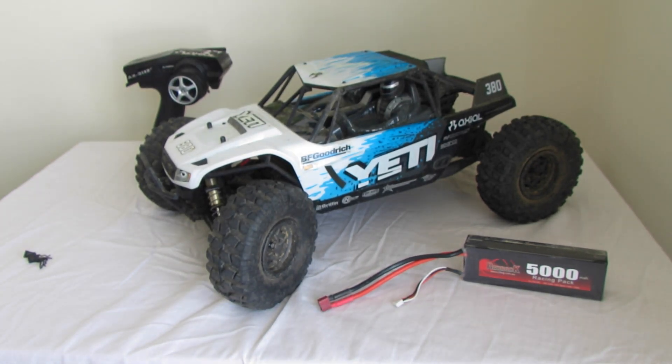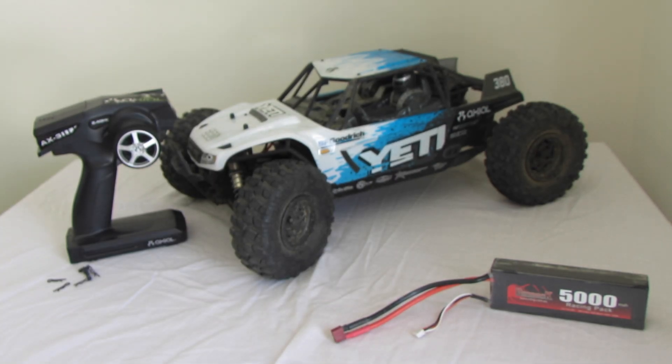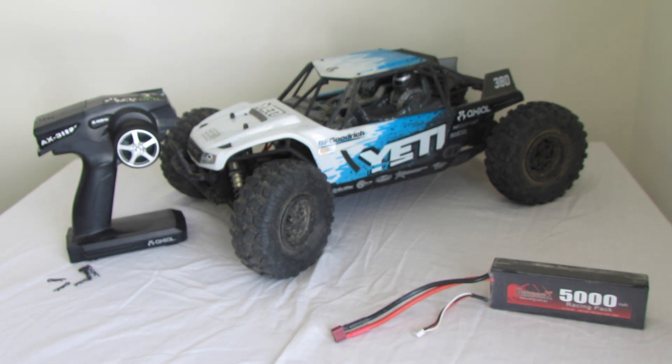Hello everyone, welcome to Wired RC. Today we've got an Axial Yeti overview slash review, and it's Joe's car. Hey guys, this is Joe from Wired RC, this is my Axial Yeti. I'll just be doing a quick overview of the car and the remote.